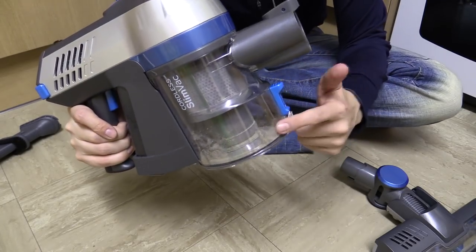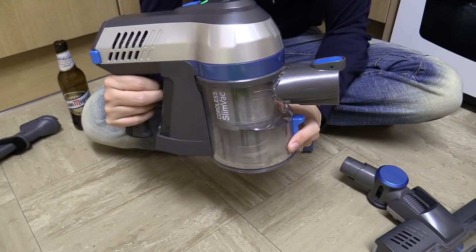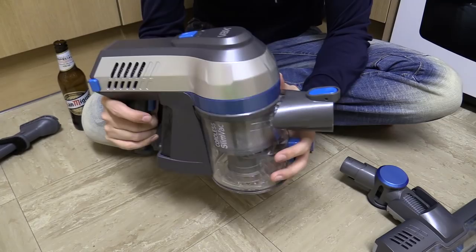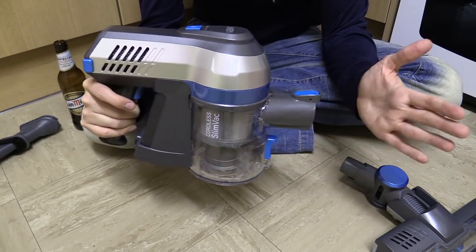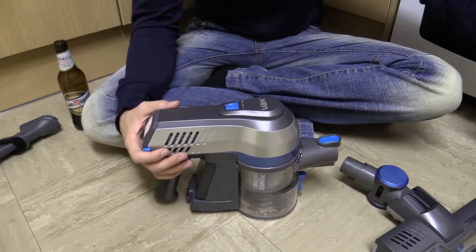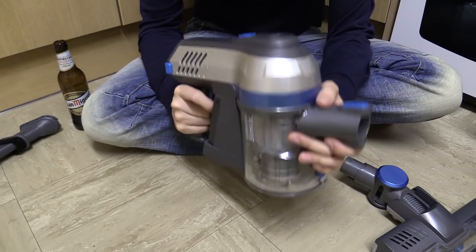And just like the Dyson, it has cyclone technology. So if we pull the trigger — this might be a little bit noisy. Now, what you might have noticed there is it actually got stronger as it went on. For the first couple of seconds it's strong, but then it gets even stronger. So it doesn't have a boost mode option like the Dyson has — it doesn't really have that. But if you're just using it quickly to pick something up, it'll probably run at normal speed, and if you really hold it down, you're going to get that extra speed.